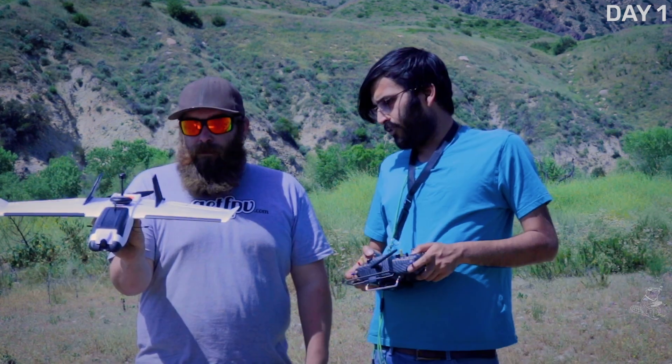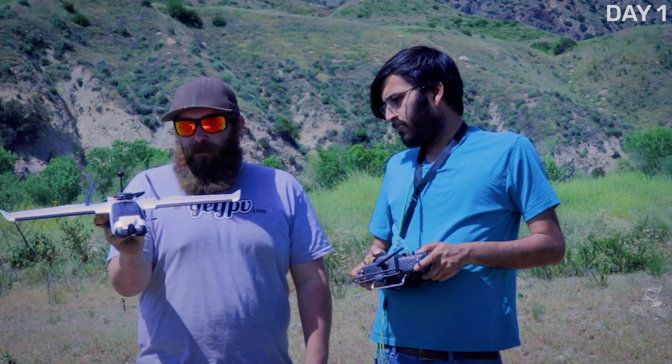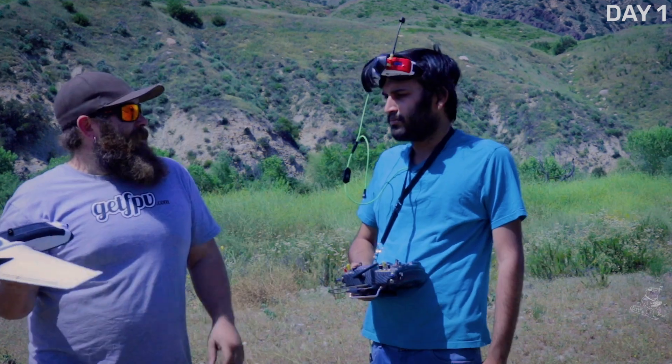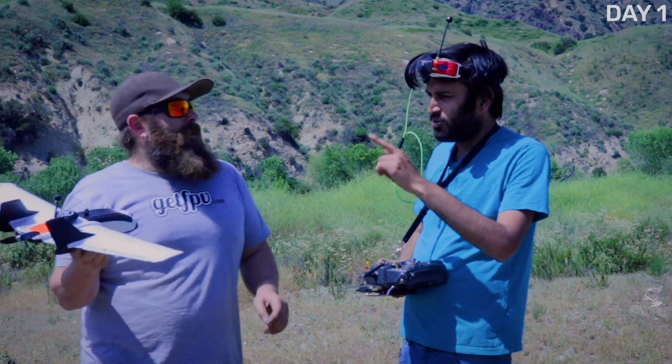Yeah I'd love to see this thing. Left aileron. Right aileron. Elevator pitch back. Elevator pitch forward. Look correct? Good to me man. You want to start in the FPV goggles? I think I'll start in the FPV and you chuck it.